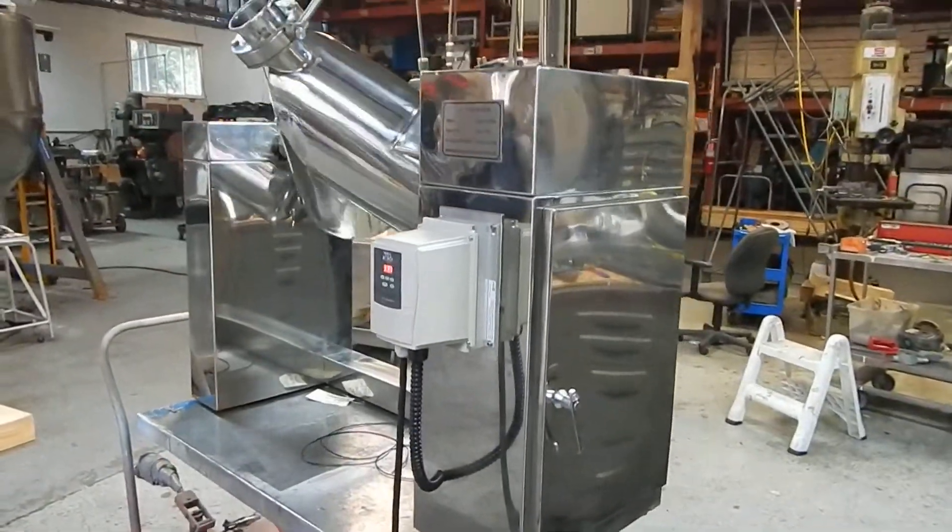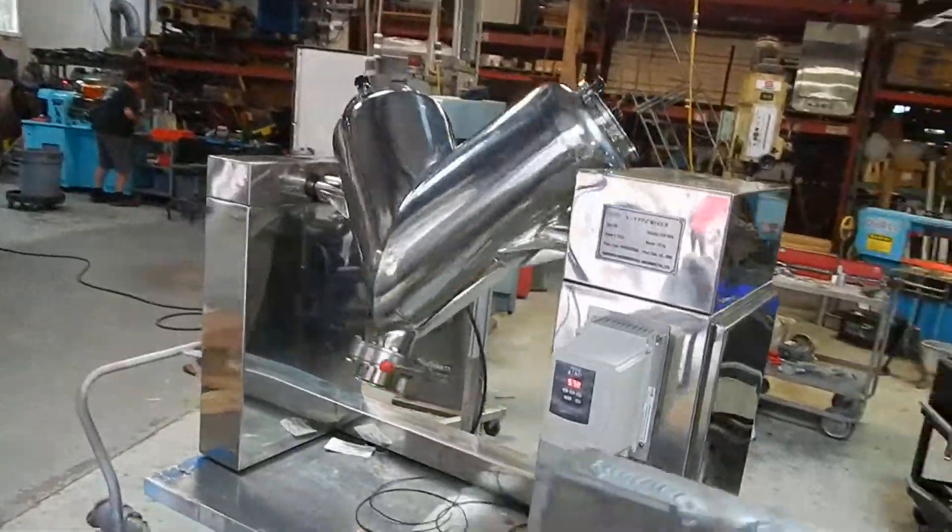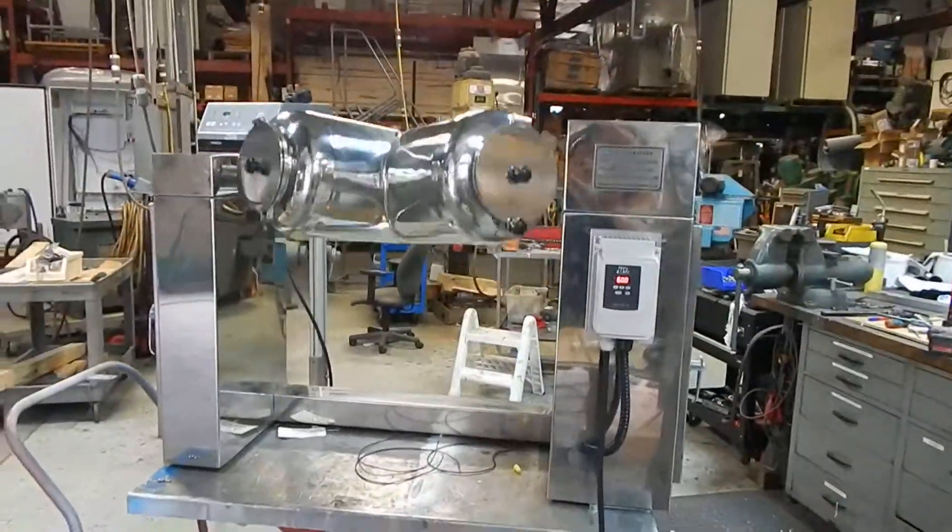We have lots of blenders in our stock: twin shell, double cone, ribbon blenders, paddle blenders, and of course everything in processing and packaging.